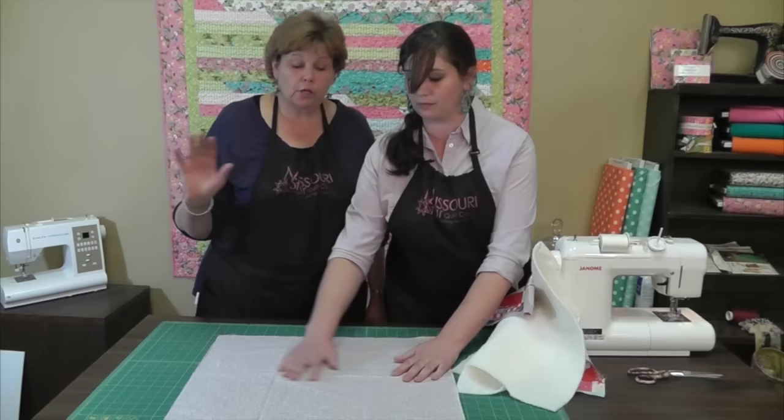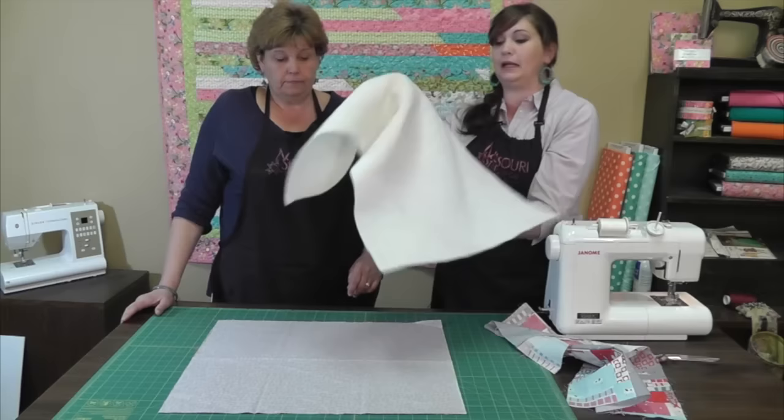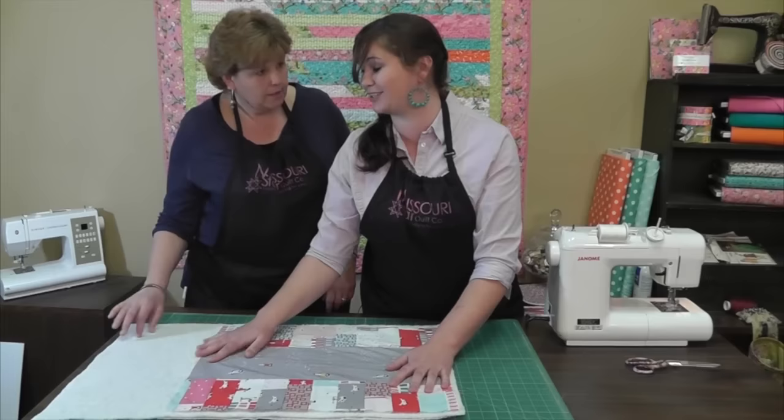To prep our quilts we're going to need three pieces — this is our quilt sandwich. This is the backing fabric and you're going to lay it print side down. Then you'll take your batting, and both pieces you want to be fairly large — several inches larger than your top piece — because you're going to need some extra to work with. The fabric will move and give as you stitch it and you're going to want to make sure that you have some extra.